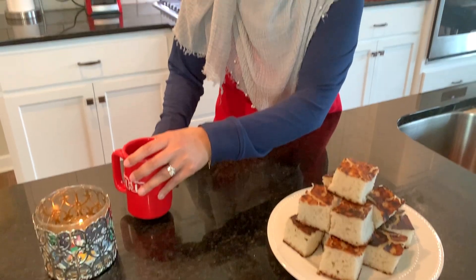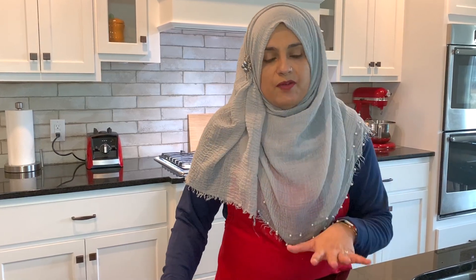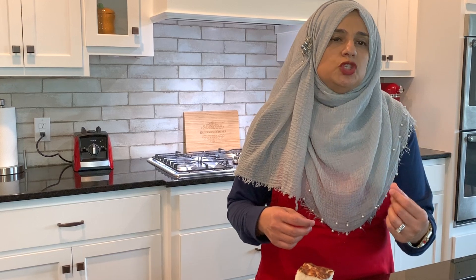Hello everyone, welcome back to another great episode of Rehana's Cuisines. Today we are making mkate mimina, which is an East African dish made with coconut cream, rice, sugar, and all the good stuff. I have an older video but I wanted to do a newer one to show you everything in a little bit more descriptive way, because Sumaya is doing such an amazing job of videotaping us.